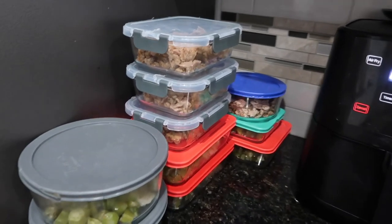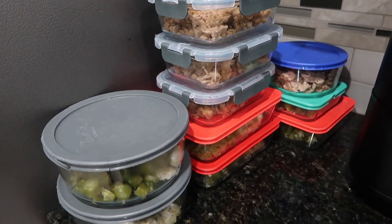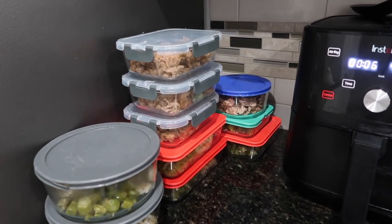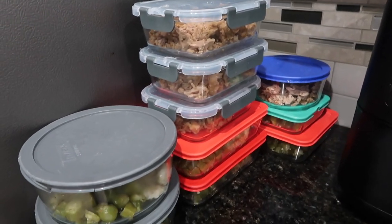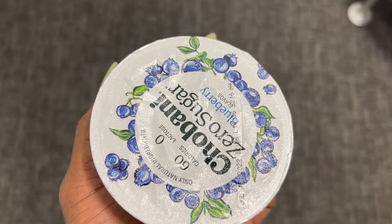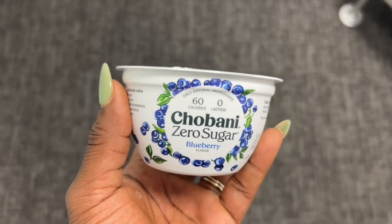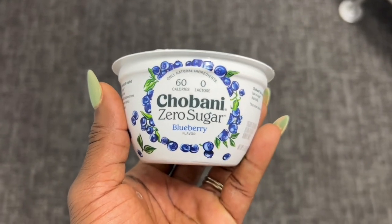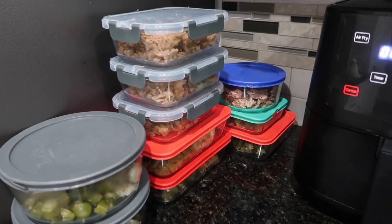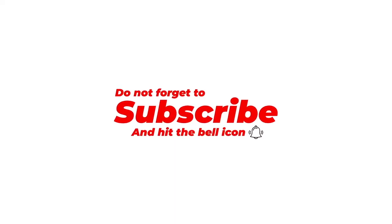That's pretty much it for all of the meals. I've already put some in the fridge, and my camera also cut off me showing other snacks. Snacks I eat throughout the day are carrots, Chobani yogurt that's zero lactose, or sometimes a rice cake. I just try to mix it up so I don't get bored. I hope this video was helpful and that you got some good tips on things you can eat throughout the week. Thank you so much for watching — I'll see you later!